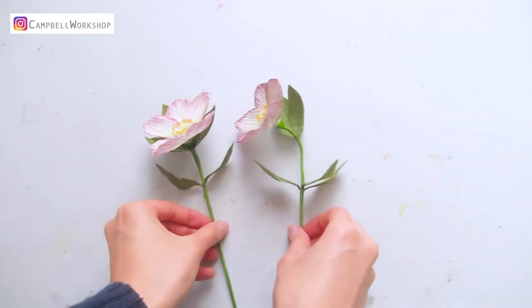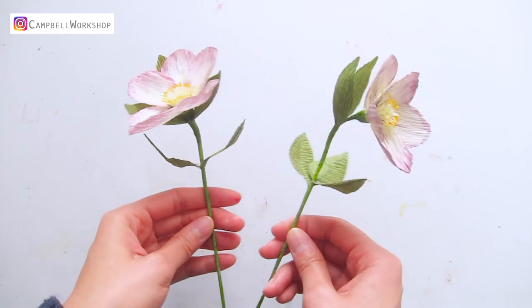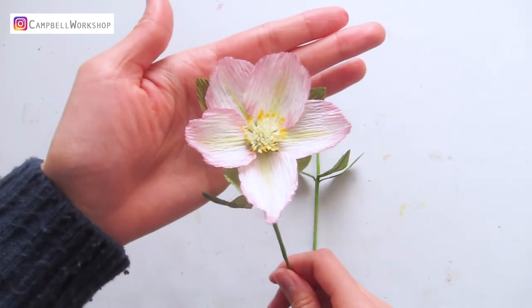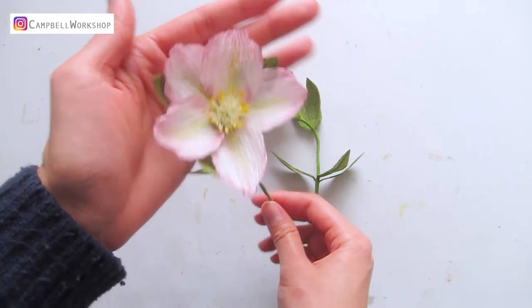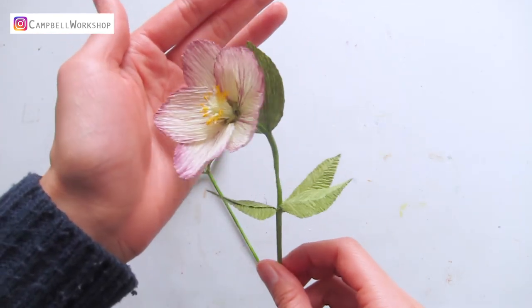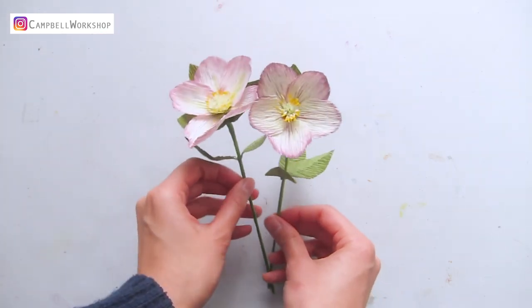Thank you for watching our video and I hope you like it. We have noticed 80% of our audience is not subscribed — if you like it, please don't forget to like, comment and subscribe to our channel, it will really help our channel to grow. Stay tuned for our weekly tutorials. If you would like to make this flower, check the info box below to get your free template. See you guys next week.